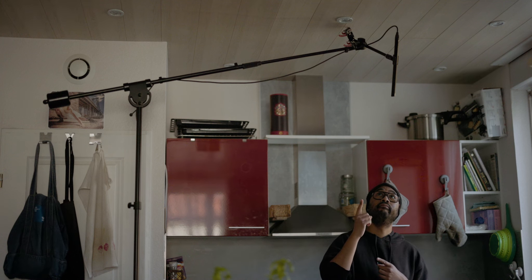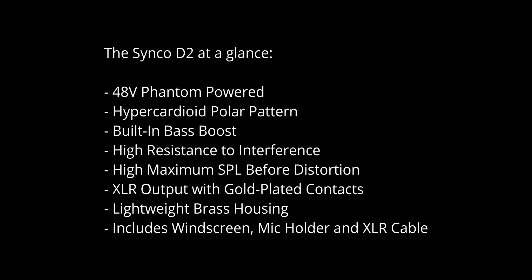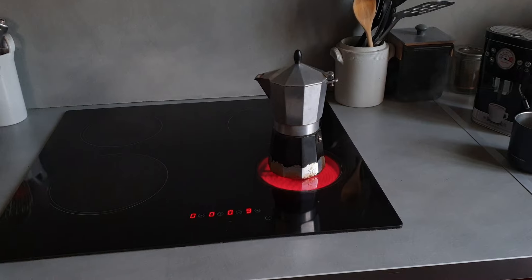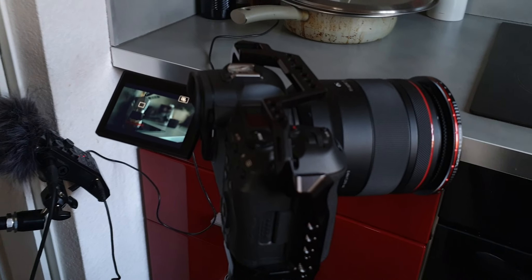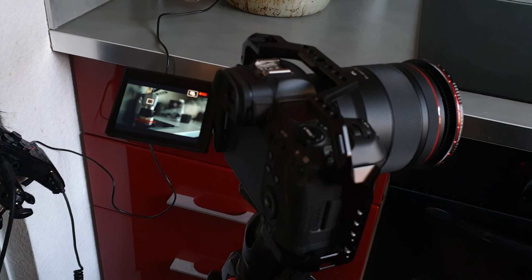All the sounds and my voice that you've heard so far in this video were recorded with the Cinco Audio D2 and the Zoom H6. I'll mention it if that's ever not the case, and to be fair, I will not alter the audio recordings of this video — I might just adjust the gain slightly if needed.